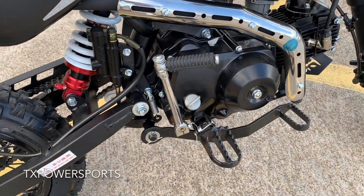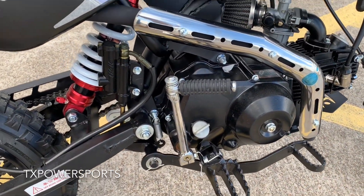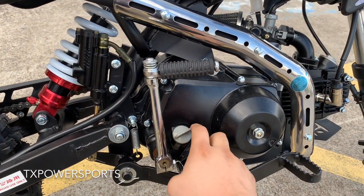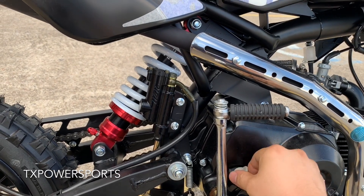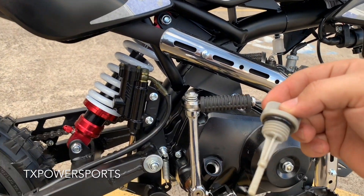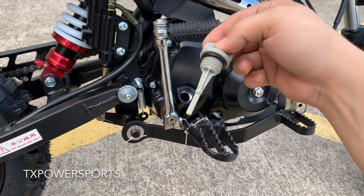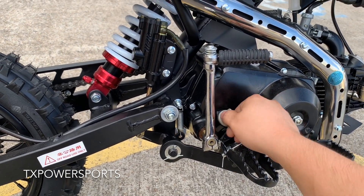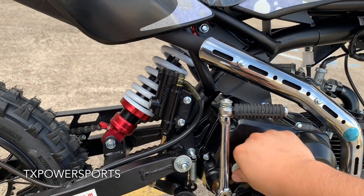This is kickstart only, as you can see here. This is your oil dipstick — you can read it right there. This is a semi-automatic, so you do have to shift gears.